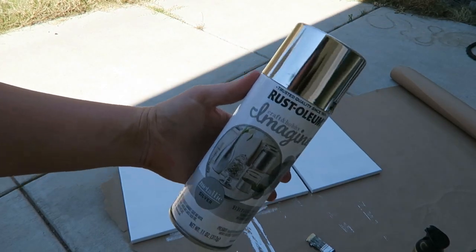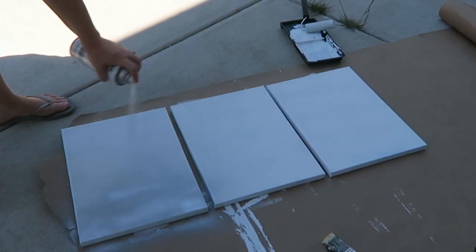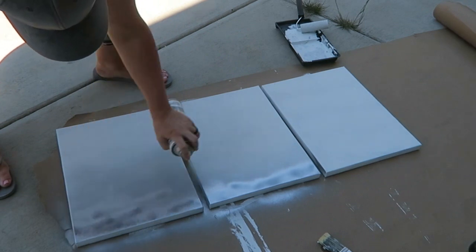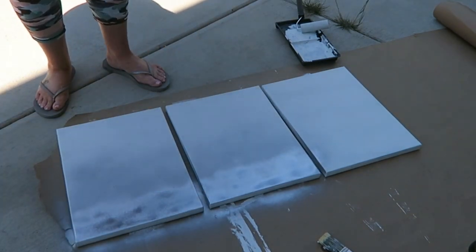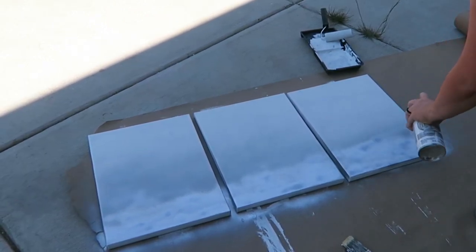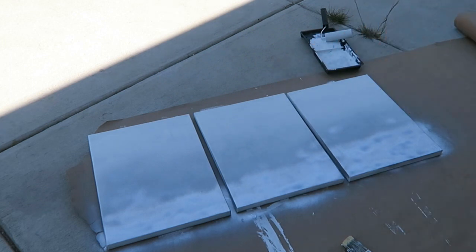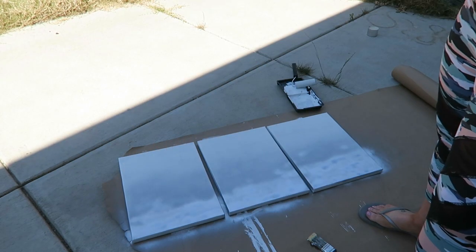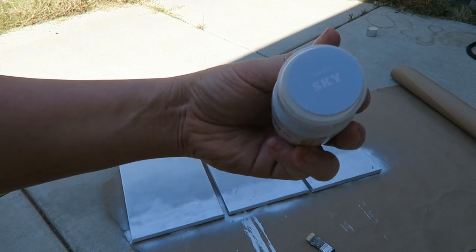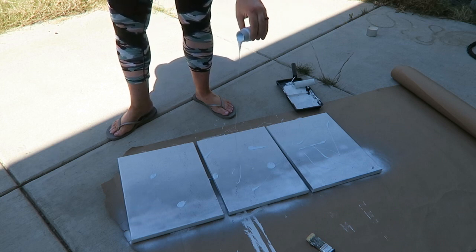Now this is the part where you can get pretty creative. I'm going to take the metallic paint and give it a nice coat on the bottom and then kind of lightly spray up towards the top. Next I'm going to take this lovely shade of light blue and just kind of dribble it onto the pictures.